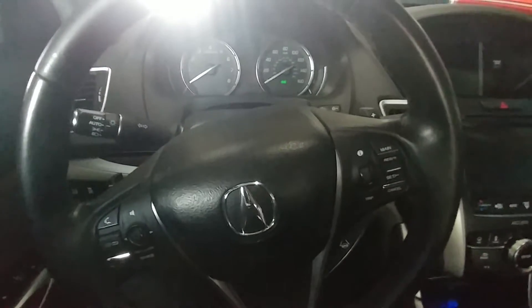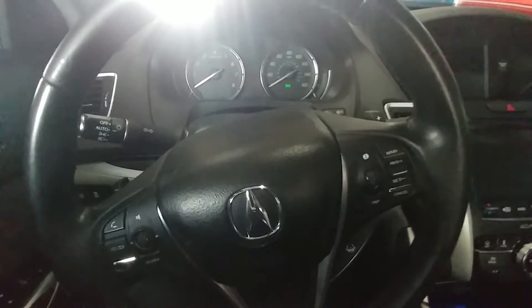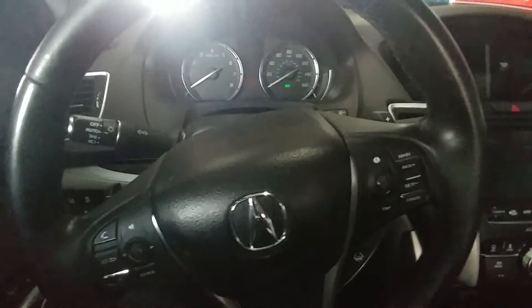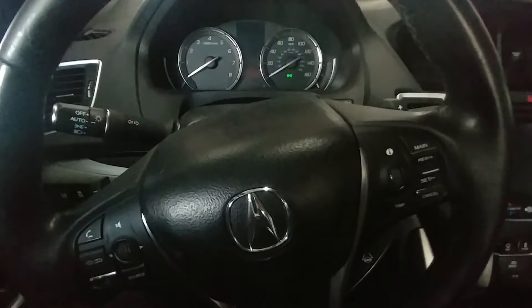Welcome to Manny's Automotive. Today we have a 2016 Acura TLX and I'm going to be showing you how to reset your oil maintenance light on this vehicle.